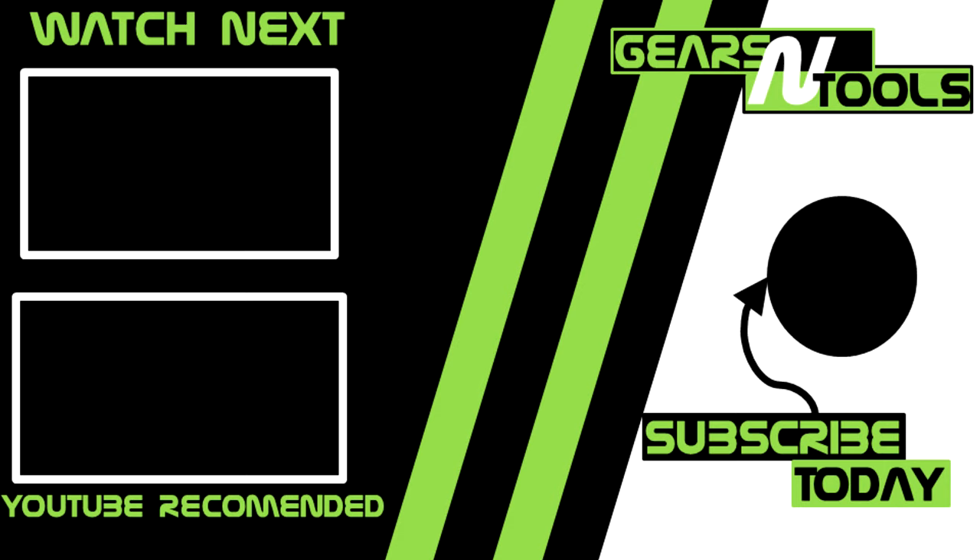Thanks for joining us today. If you enjoyed this video, hit that like button below — it helps the channel out a lot. If you're a new viewer, hit that subscribe button and the bell icon so you don't miss any of our future videos. Cheers.